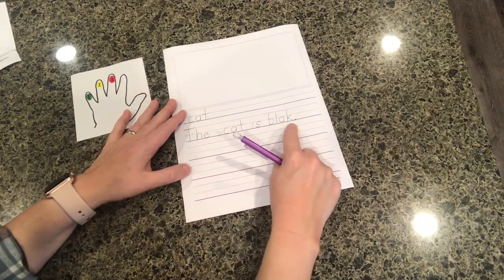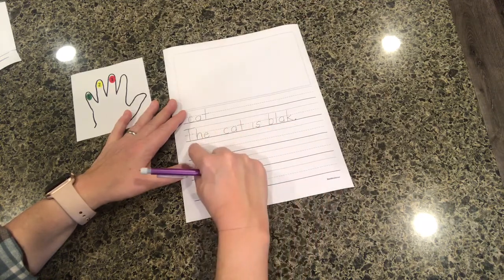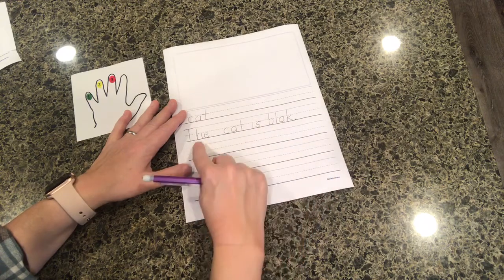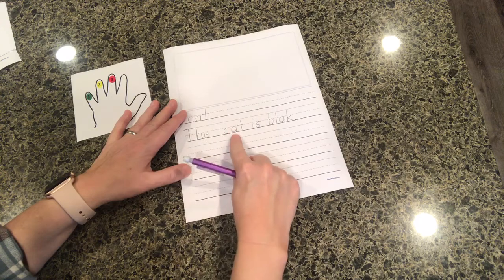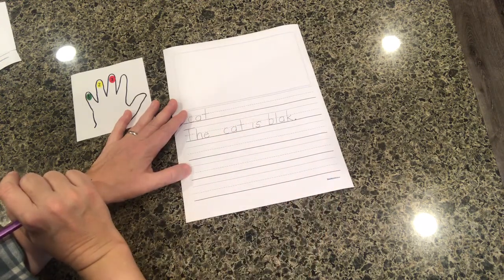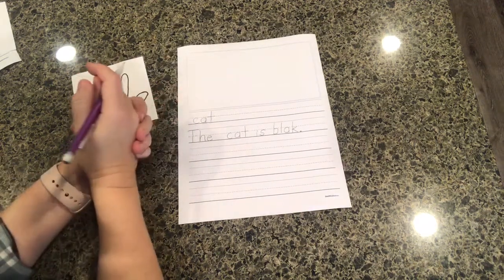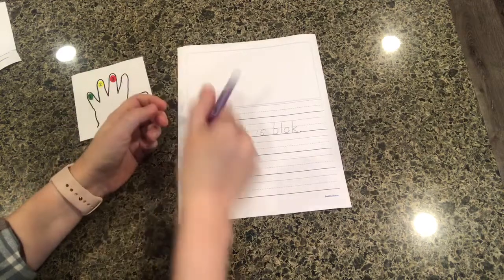Is there anything else you might need? Oh my gosh — a period at the end! Period at the end. Now go back and read it: 'The cat is black.' Sometimes your child might think they're writing something different than what they actually write down, so make sure when they go back and read their sentences they're reading what they actually wrote rather than what they think in their head. Hopefully this video was helpful — if you have any questions please let us know and we'll be happy to guide you in this process. Thank you.